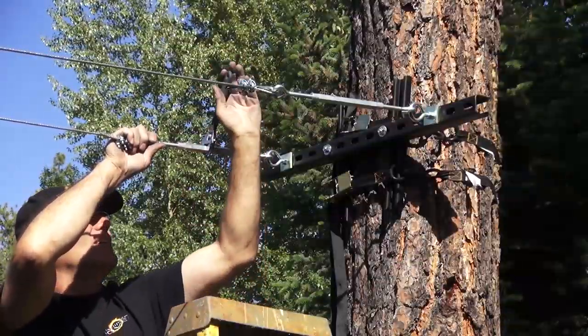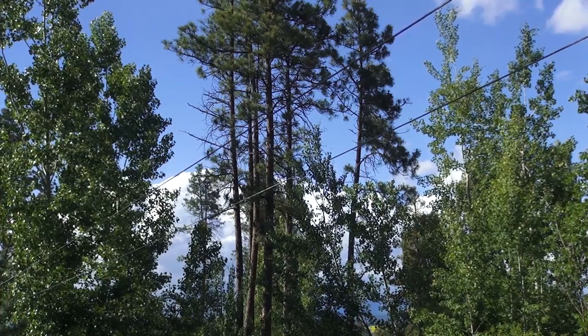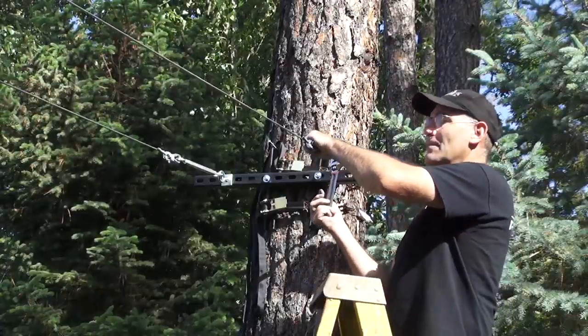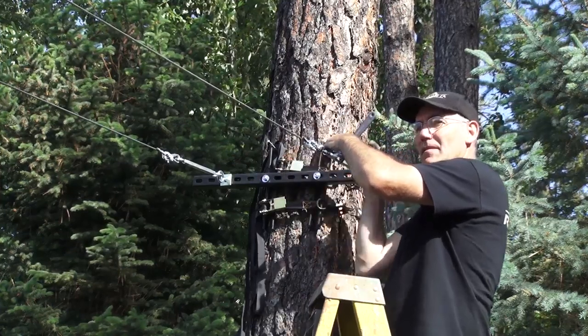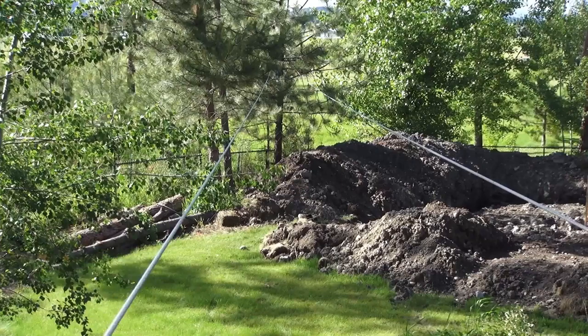Now you can tighten the turnbuckles. The amount of tension for your cables is going to vary depending on the kind of equipment you're going to use and the kind of shots you're trying to get. In most cases, you'll want both cables to have the same amount of tension.